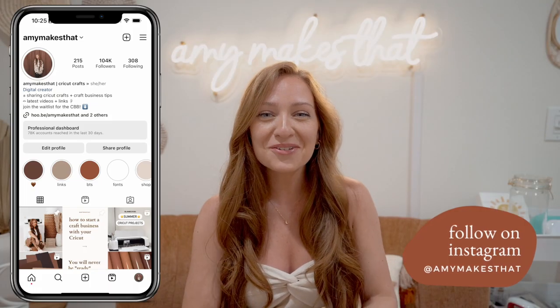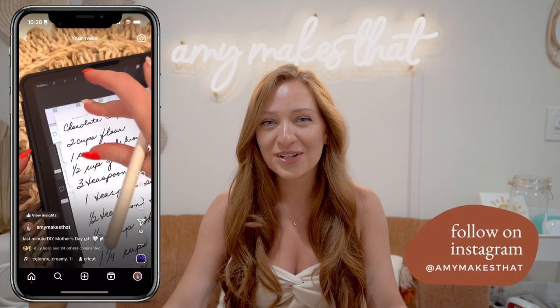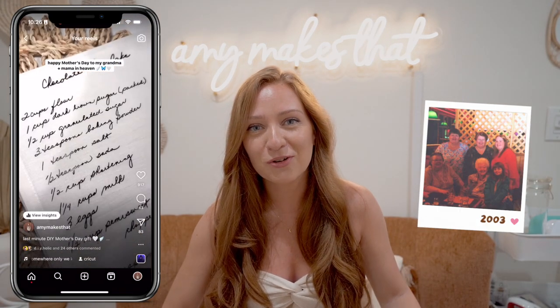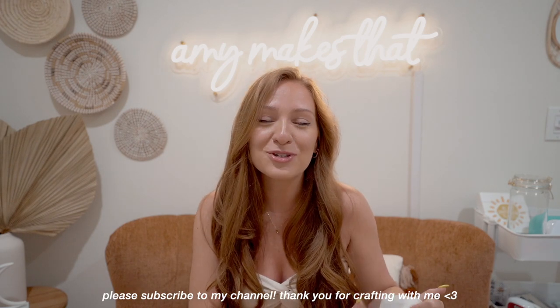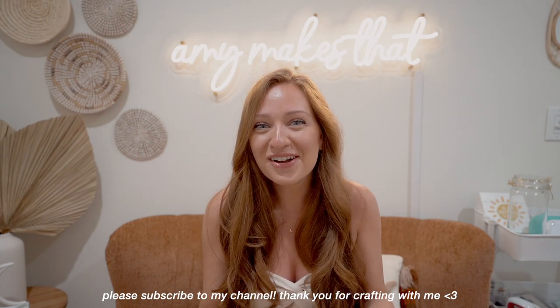Hey crafters and welcome to another video with Amy Makes That here on my YouTube channel. Today's tutorial is a highly requested video from an Instagram reel that I made. These are both from my grandmother who hasn't been with us for some time now. Making these just made my new home feel like she was a part of it. So I want to show you how you can make these. If you do like crafting tips, Cricut projects, and all of that fun stuff, please subscribe to my channel. All right, let's get into today's video.